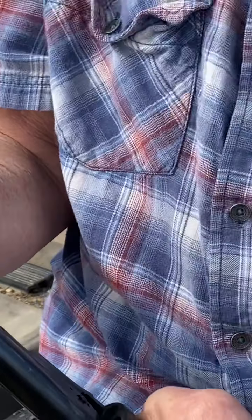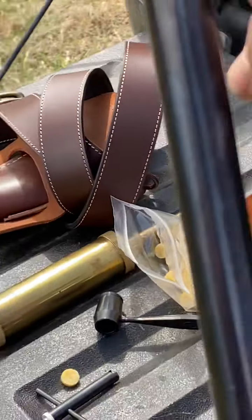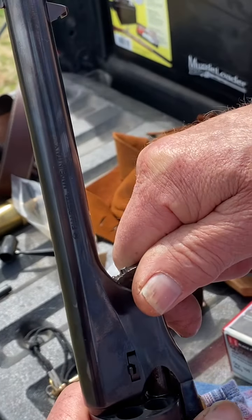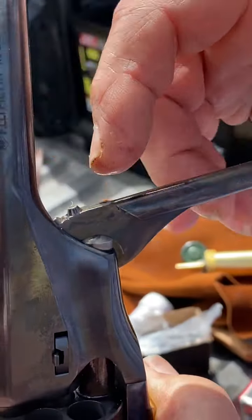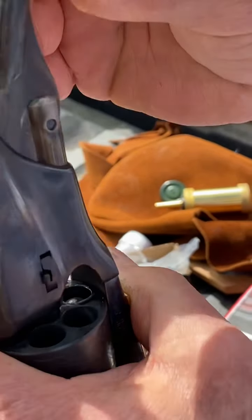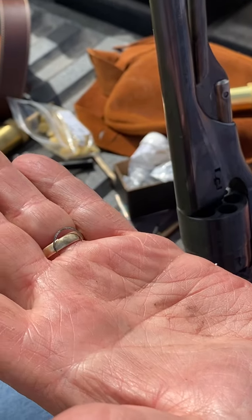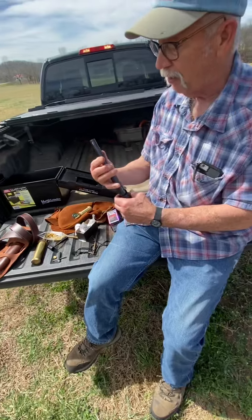Your ramrod cams down right over the ball, and you simply push it down until it bottoms. You can see it's got a little gear in there that fits up in there, so as you rotate it, it pushes it down. If you have the right size ball, it should shave a little ring of lead off the ball as it seats in the chamber, and it keeps it sealed up.